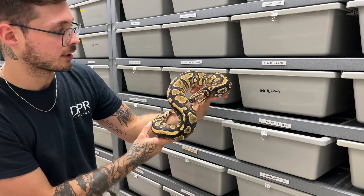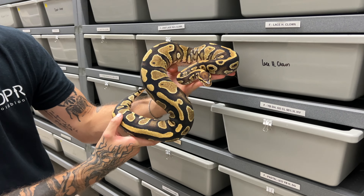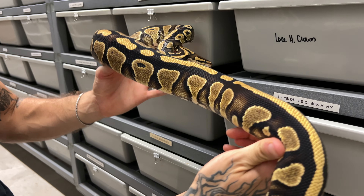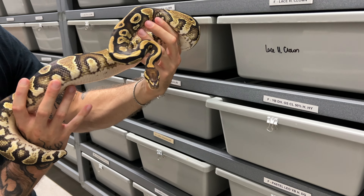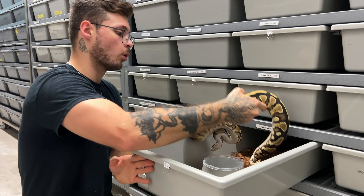This female here is a Yellowbelly Doublehead G-stripe Clown, 50% het for hypo. This female is massive — a beautiful, pristine example of Yellowbelly. She just has amazing contrast and that insane Yellowbelly flickering. This female is definitely one of the girls that's going to go to that male.